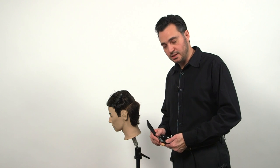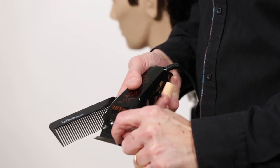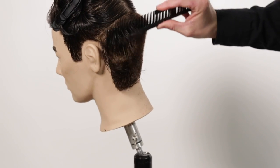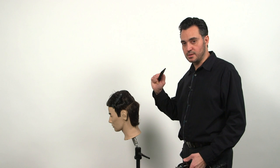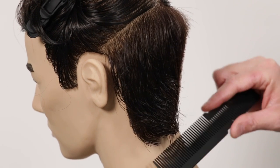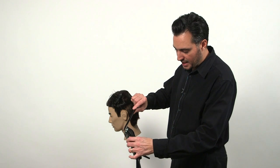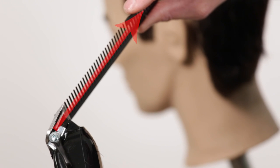Now we're doing the clipper over comb technique. We're going to make sure that the lever is all the way down to make the blade open. You're going to hold the comb in this manner so you're able to go up with the comb and then down with the comb — you switch it, you move your fingers up and down. The comb is going to give you the length of the haircut. The clipper's going to cut whatever you give it. We're going to start combing the hair down, lift up to put the comb in at 45 degrees, and you go with the clipper. The clipper's going to be flat on the comb — it won't be flying up in the air, it's going to be resting on the comb.